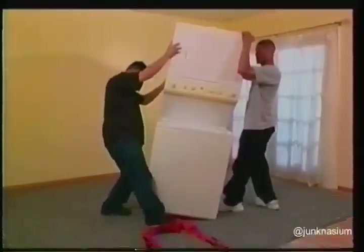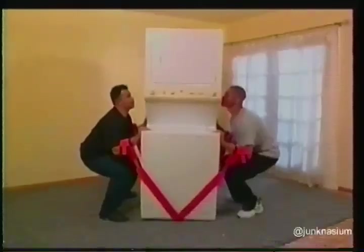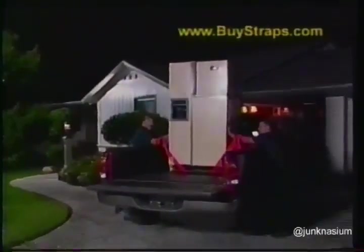Put the straps underneath the item that you're about to carry. Cross them, bend with your knees, insert your arms into the desired strap loops, and lift. Your forearms are a fulcrum of support. These adjustable straps leave your hands free to stabilize and maneuver the load.